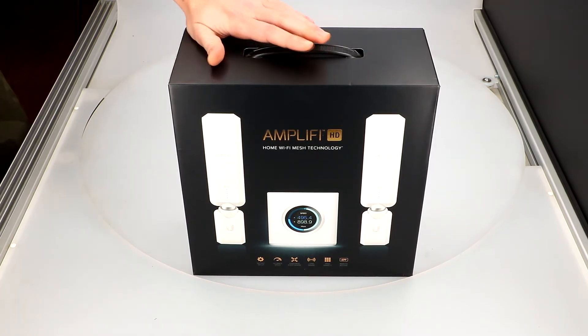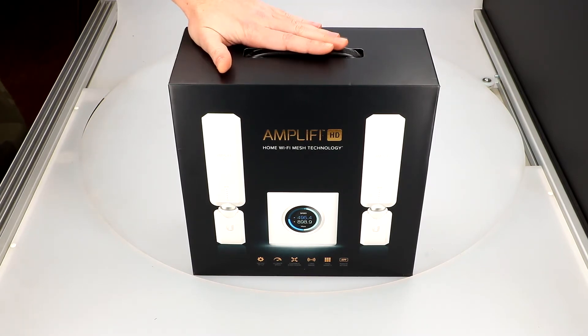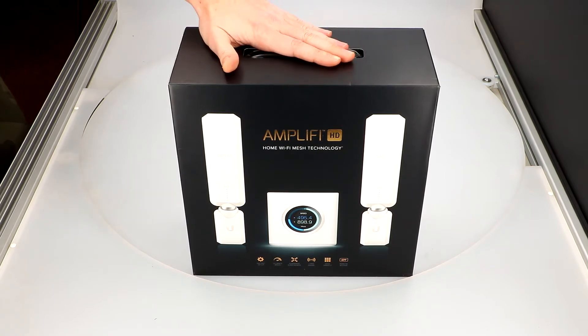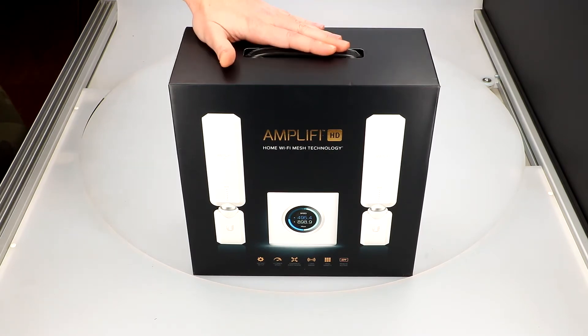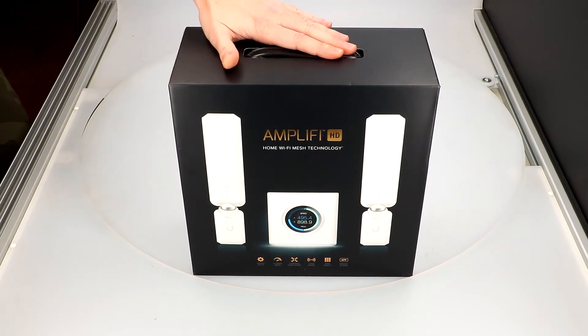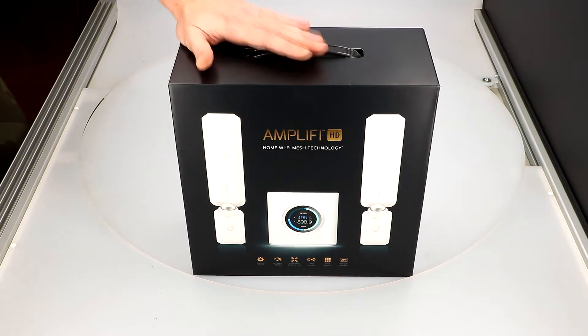After a short and simple configuration with the Amplifi application, our router is ready to go. If you have problems with internet reception away from the device, you simply connect mesh points, which require nothing more than plugging them into an electrical outlet. The Amplifi router then connects to mesh points located in different corners of your house.